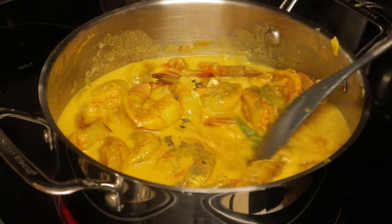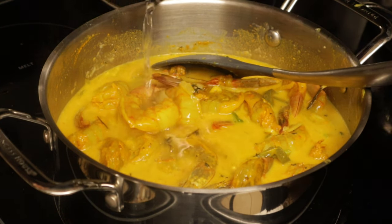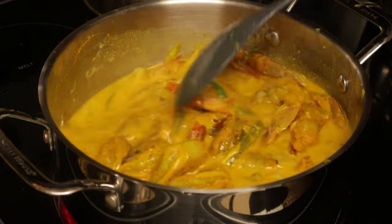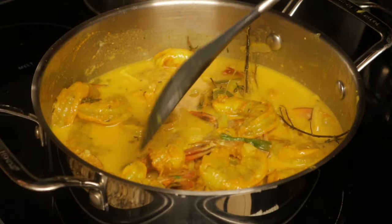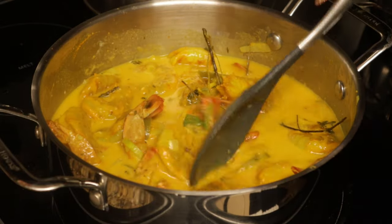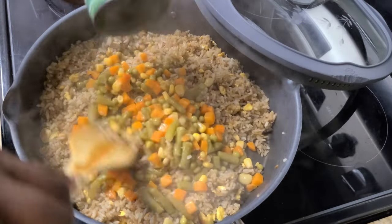I did turn the stove down for a little bit, so at this point it is on a low to medium heat. If you know shrimp, you know that they cook really quickly, so you don't want to have it too high — only because you need your sauce to be reduced to that right thickness that you like. So you're going to go ahead and allow it to cook on that low heat.